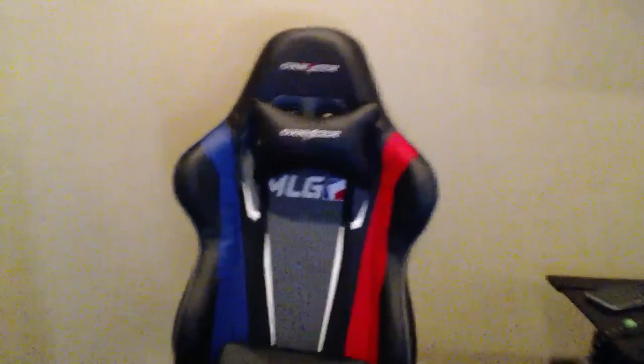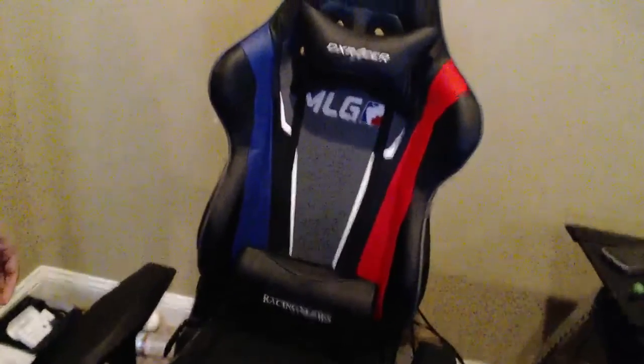So guys, this is my new DX Racer — I just got it yesterday. It's freaking comfortable, I love it. It's the MLG edition, pretty cool. It's the first one I've ever gotten.